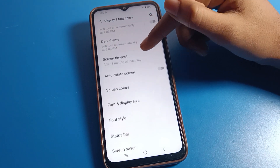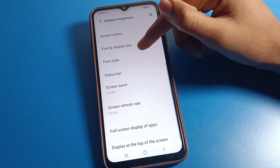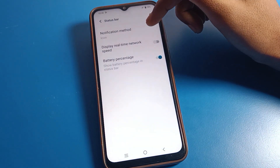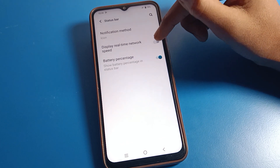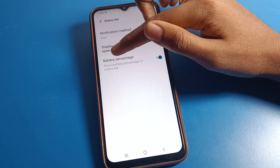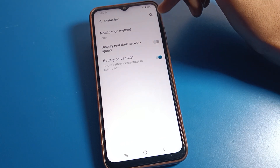Scroll down and you will see the Status Bar setting — click on it. Inside Status Bar, you can see options like display real-time network speed. If you want to turn on network speed you can do so here. You can also see the battery percentage — currently showing 79%.